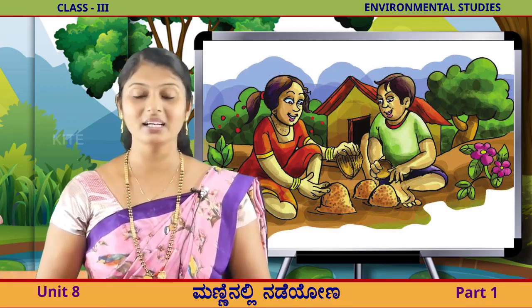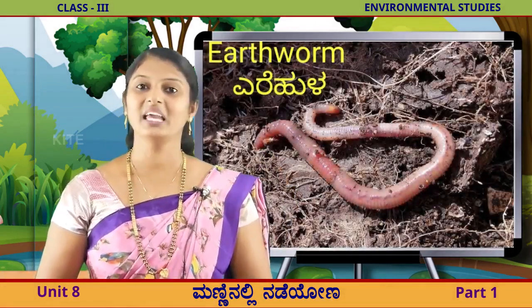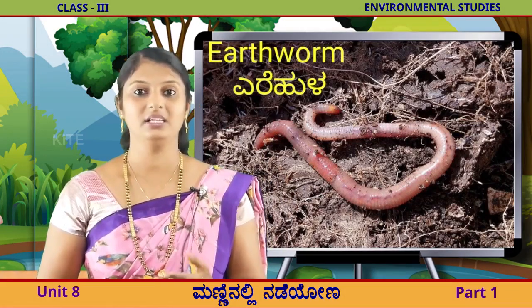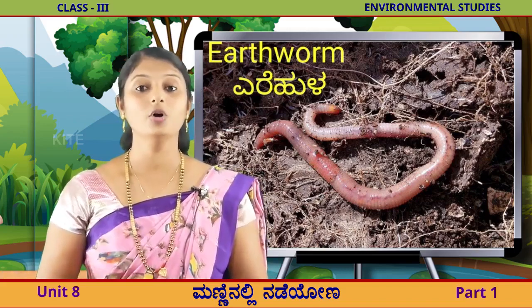ಅಮ್ಮ ಹಾವು ಹಾವು ಎಂದು ಅವನು ಹೇಳತಾನೆ. ಅವನು ನೋಳಿದ ಜೀವಿ ಯಾವು ದೆಂದು ನೆಮಗೆ? ನೋಡ್ಬೇಕಾ? ನೋಡಿಲಿ. ಇದಿ ಯಾವ ಜೀವಿ? ಹಾವಾ? ಅಳಳ್ಲ, ಅಳಳ್ವ, ಇದು ಎರೆಹುಳ. (He shouts 'snake, snake!' to his mother. Do you know which creature he saw? Shall we look? Let's see. Which creature is this? Is it a snake? No, no - this is an earthworm.)